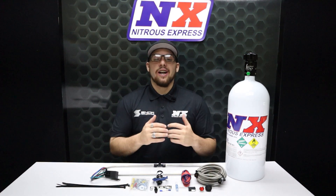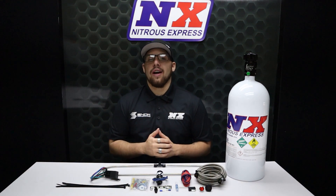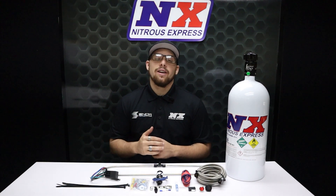If you want disposable power at the touch of a button, Nitrous Express is the unparalleled choice. For more information on this product, visit us at www.nitrousexpress.com or give us a call at 1-888-GO-FAST-1.